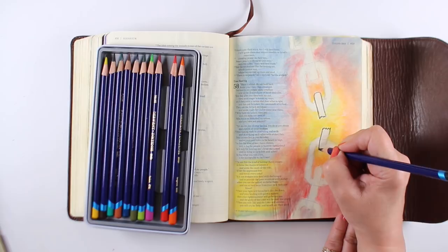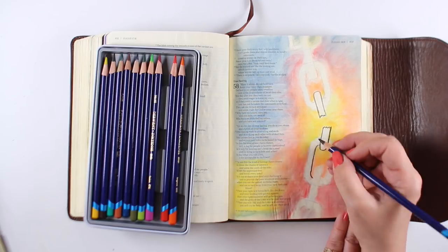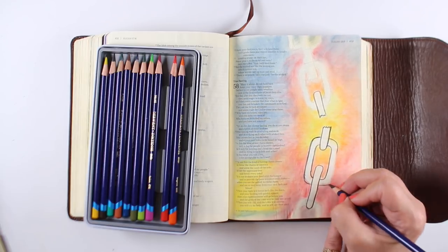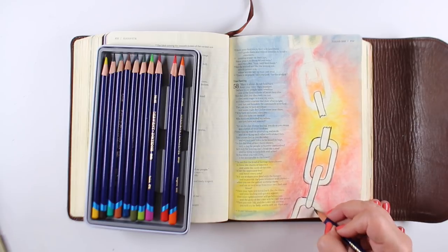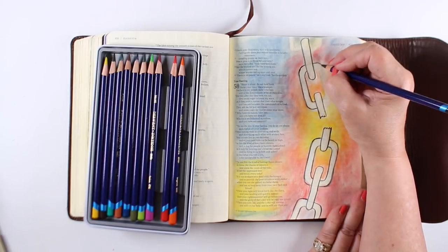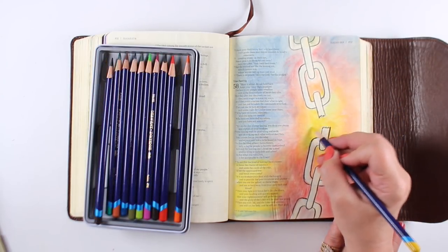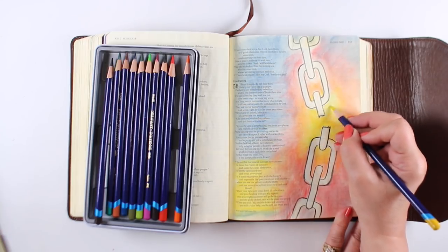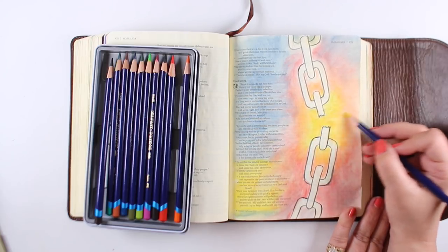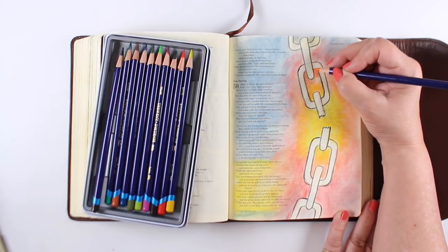Here's where I say don't do as I do, but do as I say — because I wanted to add another layer of color, but I did it after using pencil to create the outlines. Pencil is easier for me to do outlines with, but I should have done the extra color layer first. If I do any blending and touch the dark outline, I'll blend it. So if you're going to do this and want to add more color, add the color first, then add the outline. Or use a pen for the outline, something that won't give you an issue.